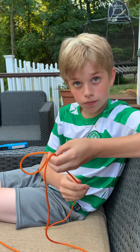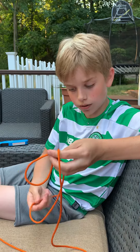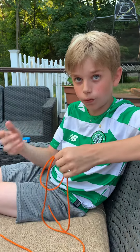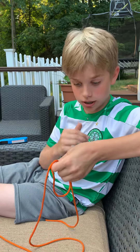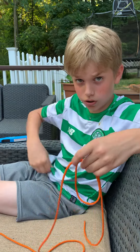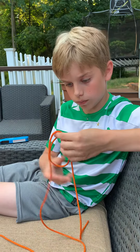A bowline is meant for rescue situations where if you're drowning, you can tie it around your waist and they could pull you in. The good thing about this knot is that it doesn't tighten in, so it doesn't hurt your waist. And it's very helpful.